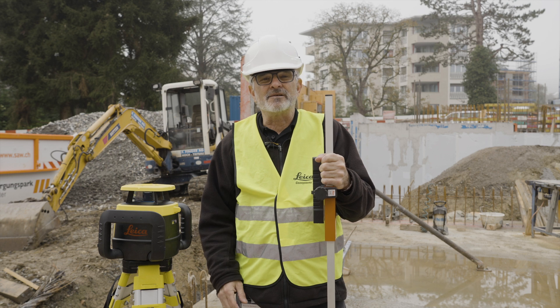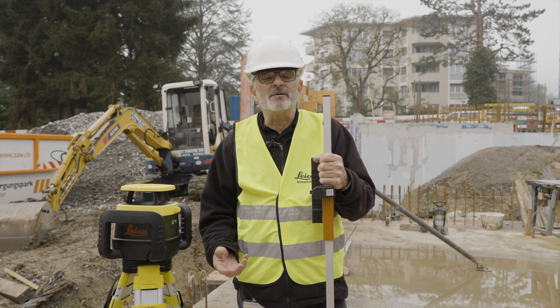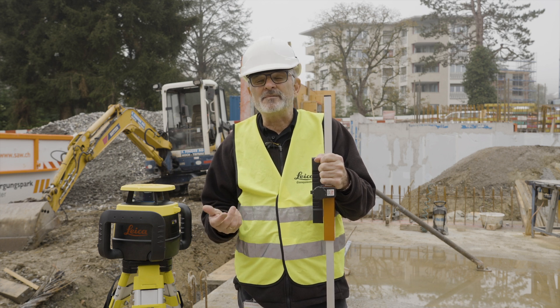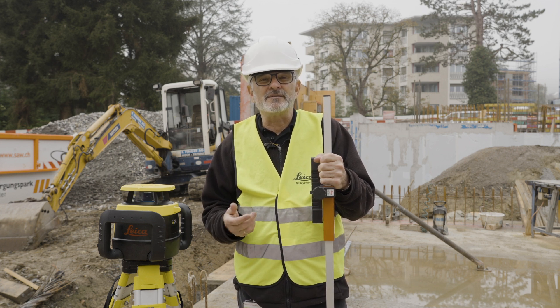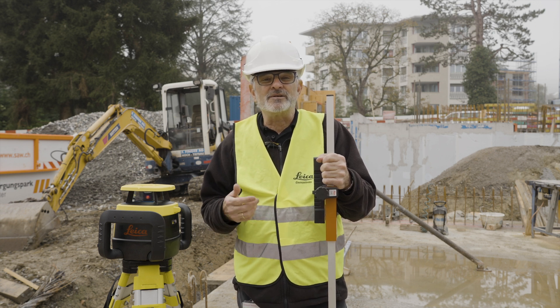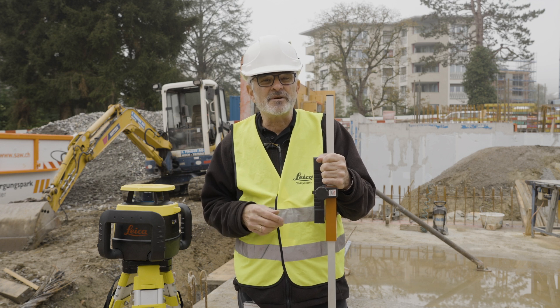We're at a job site here and I want to simulate a few things of how we use this feature. What this feature essentially does is tell you what kind of grade you have. Maybe you want to come back and control a grade to see if it's really at 2% or not, and you can use the Beam Catch feature to do this — I'm going to show you how that's done.